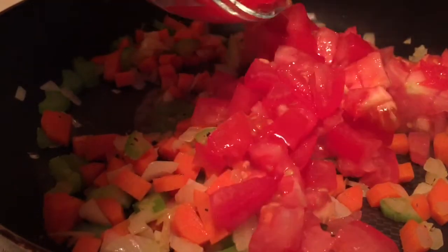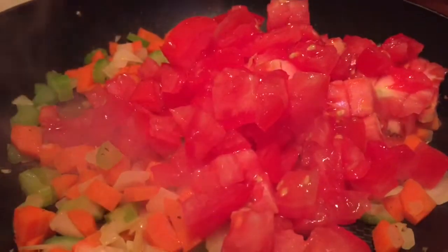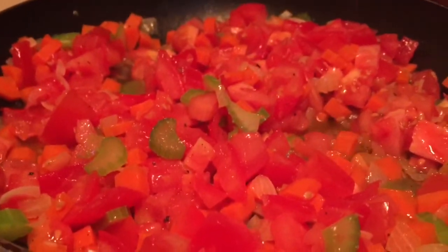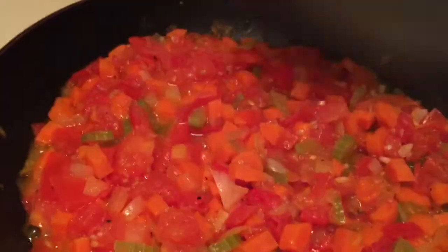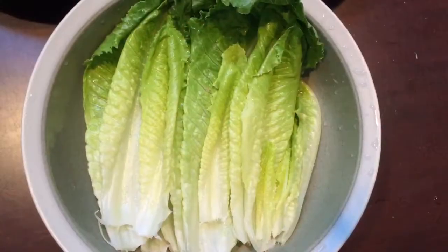Lastly I threw in two diced tomatoes, then seasoned with a little bit of salt and pepper and put on a lid to let the entire sauce simmer for around five to ten minutes. After everything had a chance to melt together, I added in some basil just as a finishing touch.